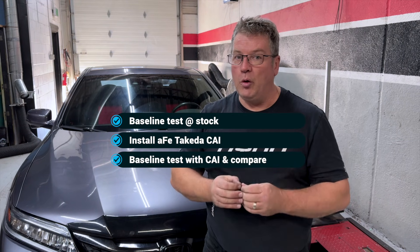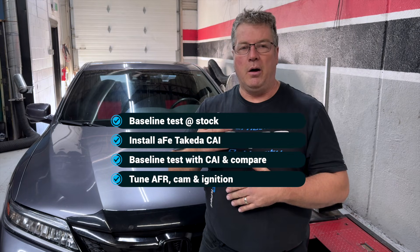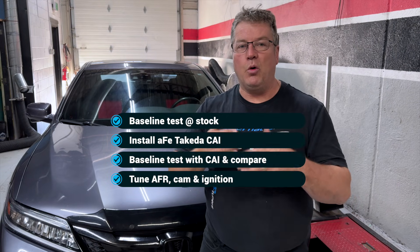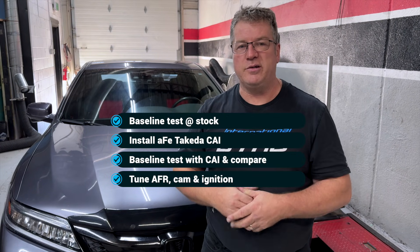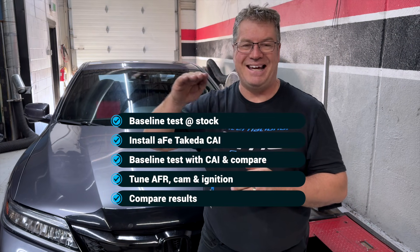After that, we'll go through our normal tuning procedure. We'll start with fuel, go to cam timing, then ignition timing, and walk through each one of the processes until we've shown you the difference from start, to intake, to baseline again, to a complete tuned product.